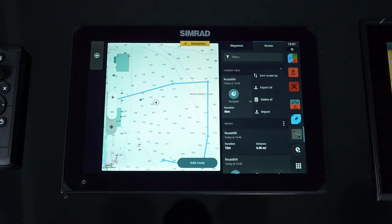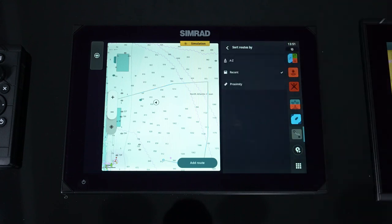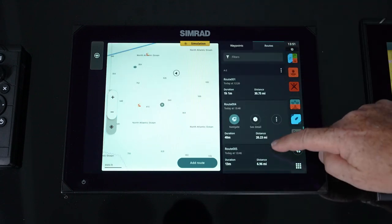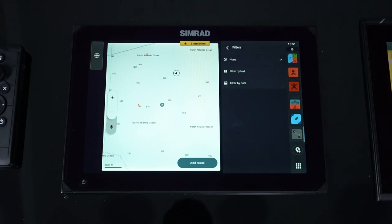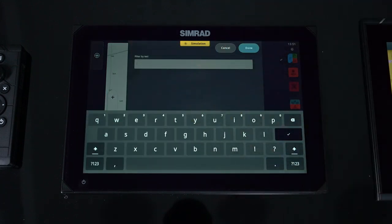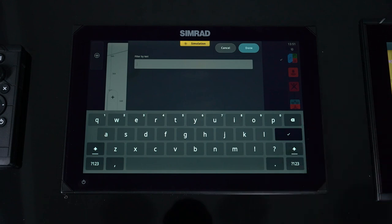Another nice feature is we can actually go in and sort. We can sort by name, by when they were made, or by proximity to the vessel or cursor. Simply hit sort and it'll readjust them in an appropriate order. Filters is another one — filter by text or by name, filter by date. Two ways to reset that list to make it easier to find your route. If we had something listed other than 'route,' we could start typing in that textual name and it will automatically sort starting with that letter — just put in 'S' and anything starting with S would always be at the top.